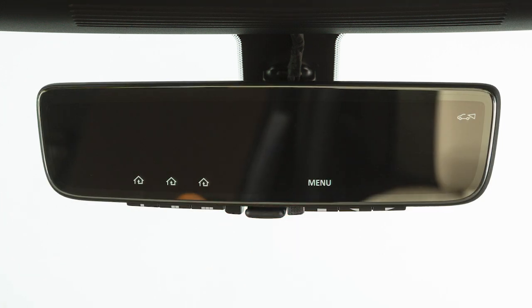The mirror has six buttons on the bottom edge. From left to right, the first three are the programmable HomeLink buttons. The next button is the menu button.